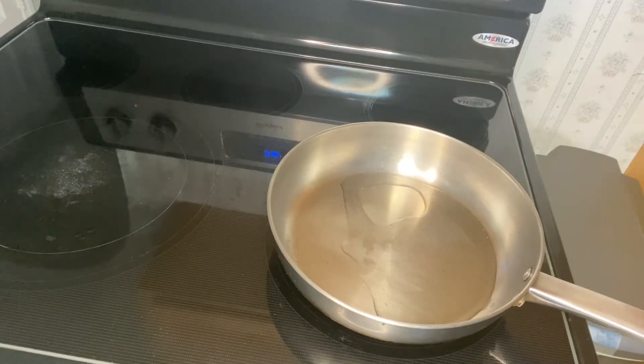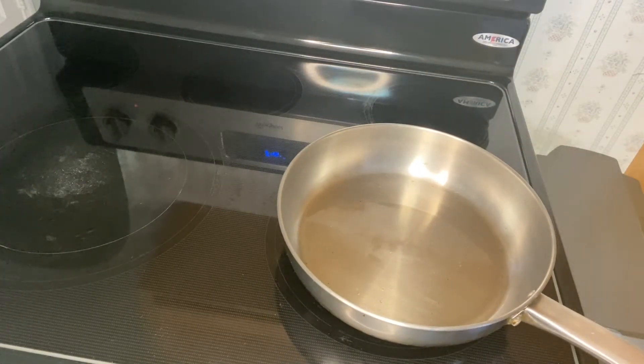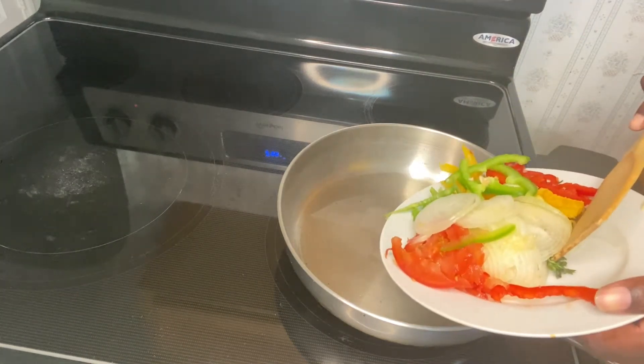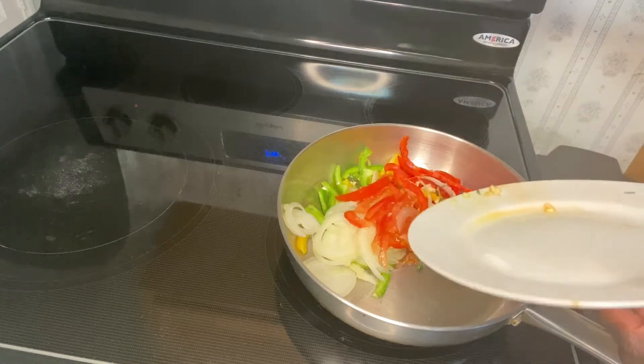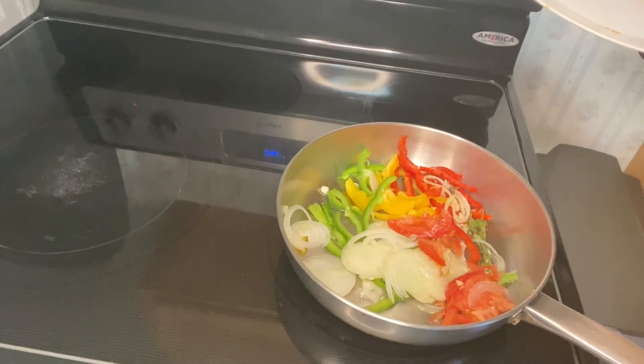I also used some spinach, which is optional. I will leave all the ingredients in the description box. I seasoned two pounds of mince a few hours before and left it to marinate. So here I'm about ready to start cooking, adding in my seasonings.